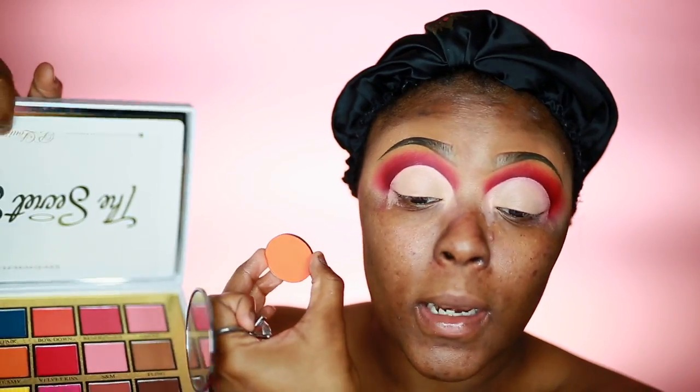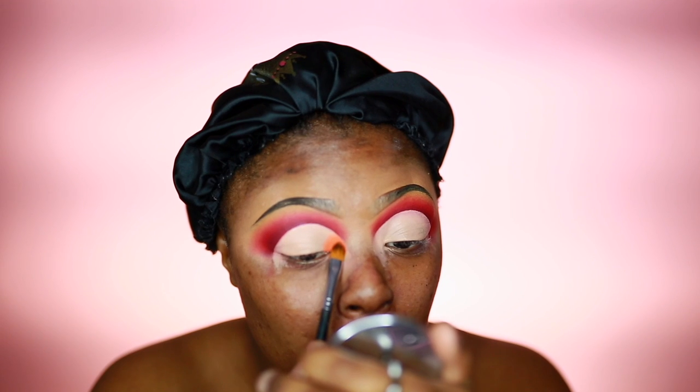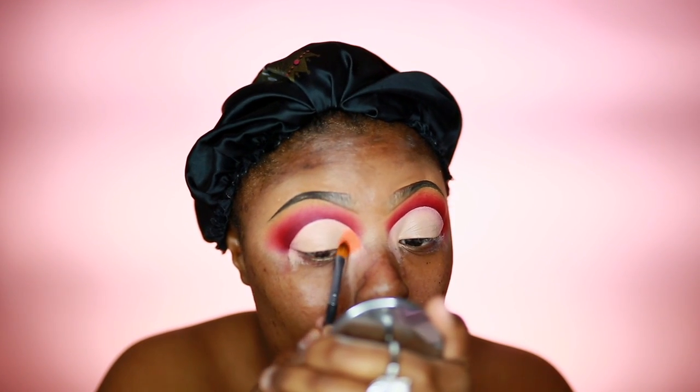I think I'm going to do a lighter orange — not electric, papaya. Then I'm going to take Dreamy. I'm going to do the other eye off camera and do a little bit more like this.